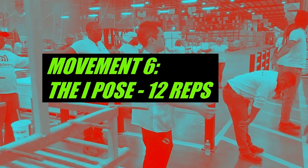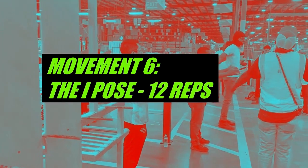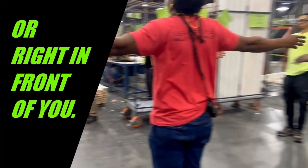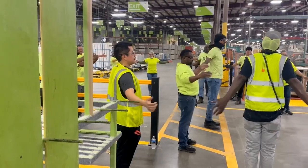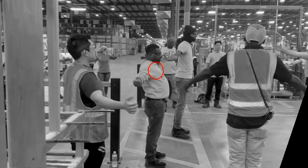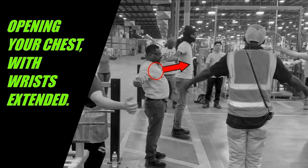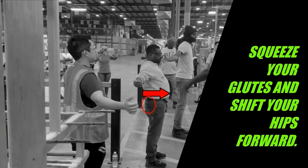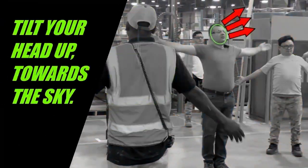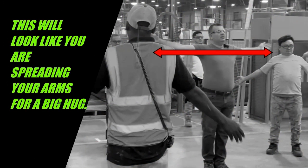Movement six: the I-Y pose, 12 reps. Begin with your arms at your sides or right in front of you. Bring your arms back, opening your chest with your wrists extended. Squeeze your glutes and shift your hips forward, then tilt your head up towards the sky. This will look like you are spreading your arms for a big hug.